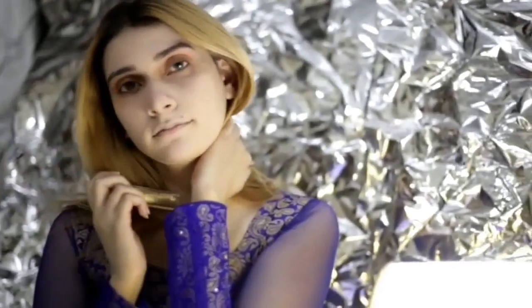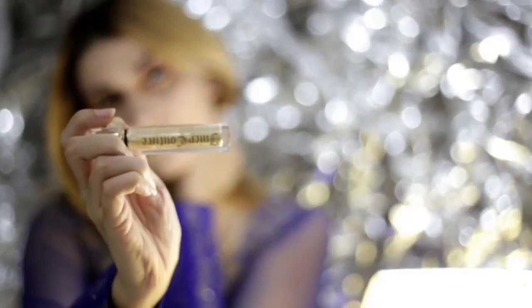Now I'm taking this ELF shade and applying this pink shade on the crease. I'm going to darken my outer corner with a darker brown color. Now I'm going to add a golden shimmer shade on my eyelid.